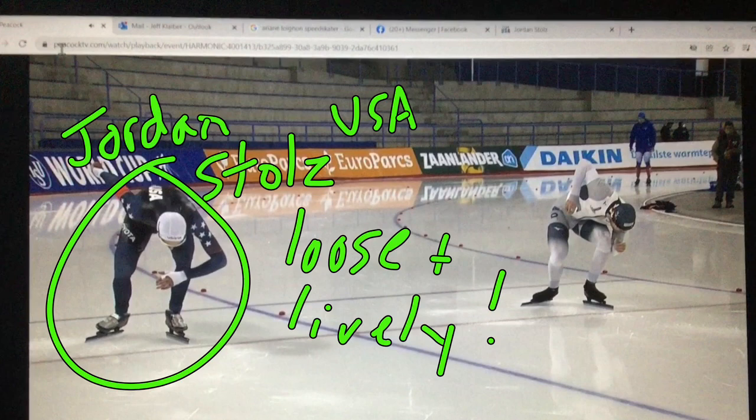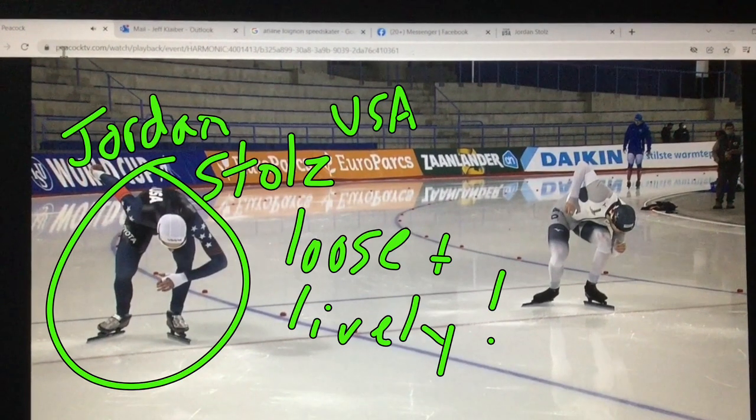Jordan had a great race today. Before I start, I wanted to say I did a video about 25 minutes ago — a five-minute analysis of Jordan's race — and I was blocked worldwide by InfoFront Sports. Hopefully this one will make it out. I'll break it up a bit instead. If you want to see his full race you can find that on the ISU channel, but I can't rebroadcast it. So what I'm going to do now is show you his turns, his straightaways, and his last turn.